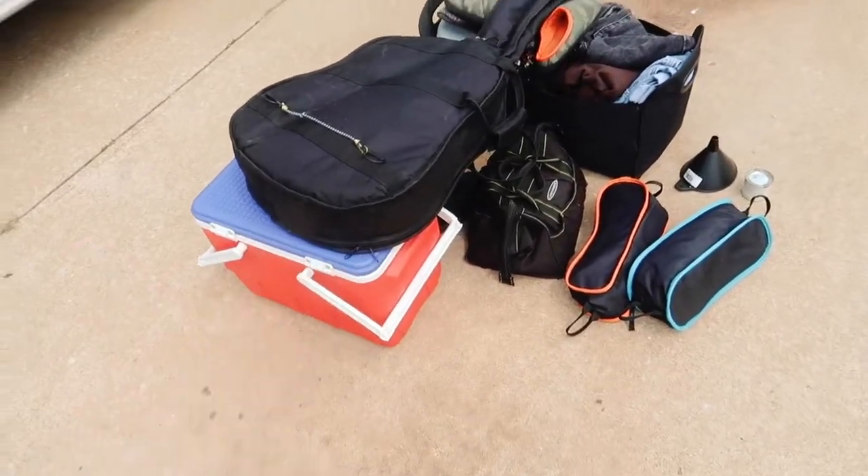I'm realizing that we really have nothing, because that took two seconds to clean under the bed. This is literally everything — the majority of what we own. Who knew?